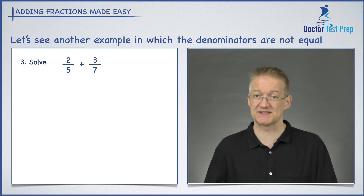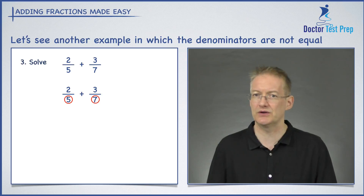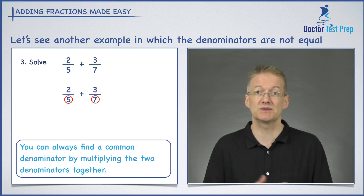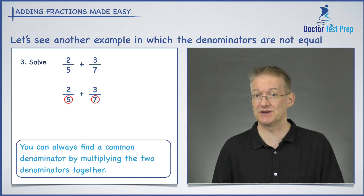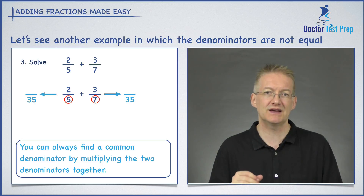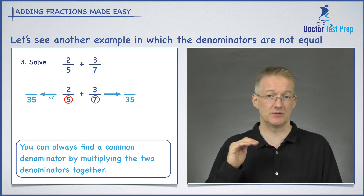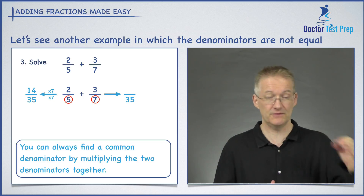Let's look at another example: two over five plus three over seven. We need a lowest common denominator. If you're stuck and don't know what number both five and seven divide into, here's a trick — simply multiply the two denominators together to always get a common denominator. Five times seven gives me 35, so 35 is my common denominator. I draw my arrows from each fraction and write 35 underneath as the new denominator.